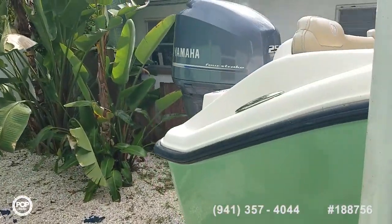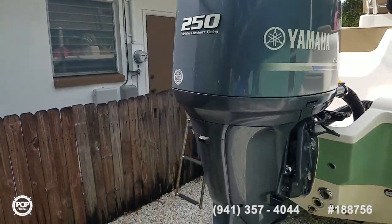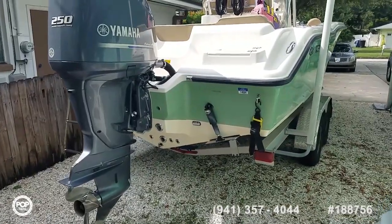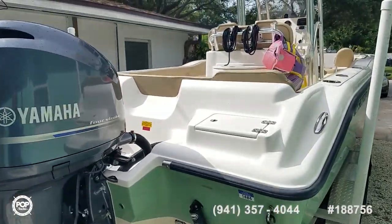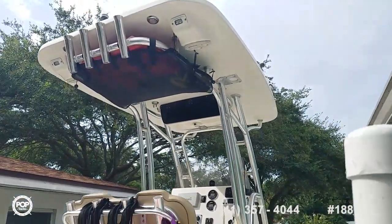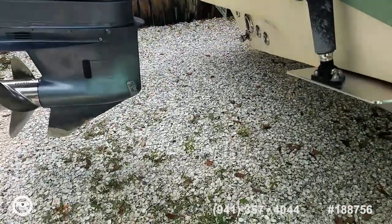Forward and rear seating. It's a 2016 model paired with an aluminum dual axle trailer. It's powered by 250 horsepower four-stroke Yamaha. Nice fiberglass hard top, multiple live wells, onboard bathroom and changing area, underwater LED lights, Lenco trim tabs.